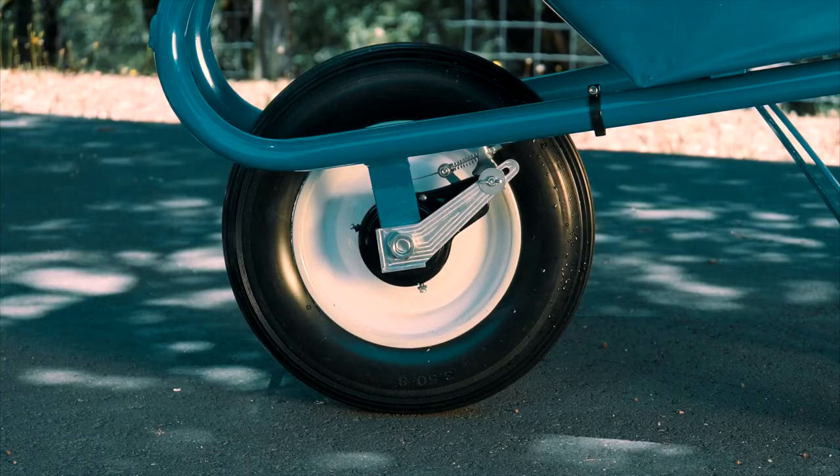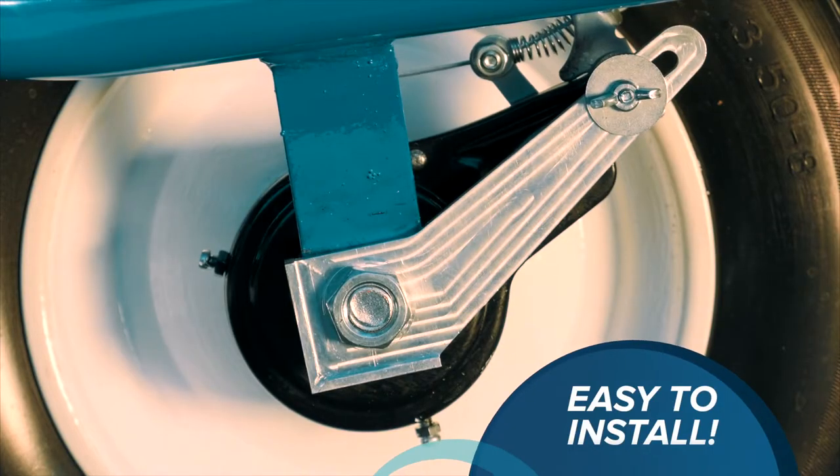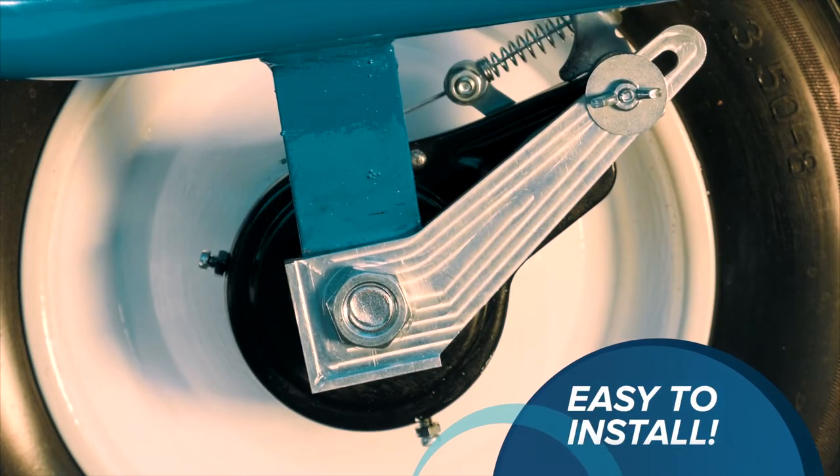Wheelbarrow Brakes comes complete with replacement tire, wheel, and hub for your existing wheelbarrow and includes everything you need for easy and quick installation.